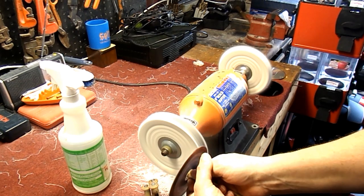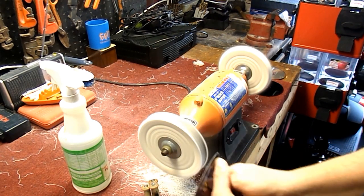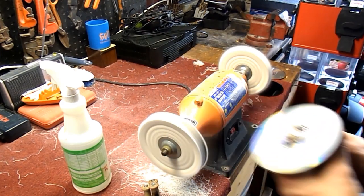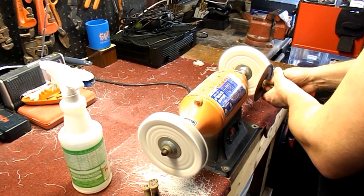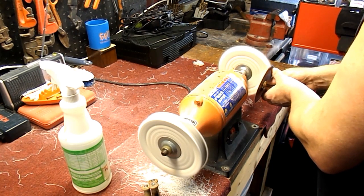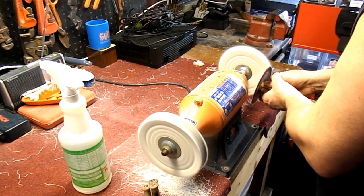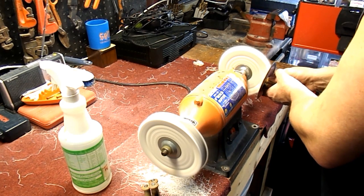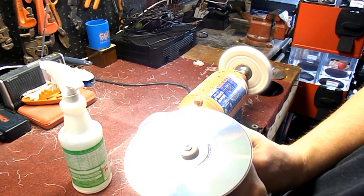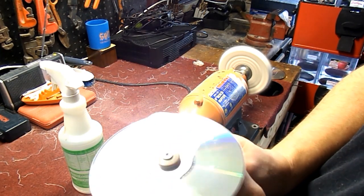Now I'm going to go ahead and give it another shot - let it spin, see how bad it really is. It still looks kind of rough, so let's go over and take off the compound, fluff it out and see what we're left with. This is about the best I can do. It doesn't look too bad. If this plays, I'll sell it. That looks pretty good for the amount of scratches that were on this disc when we started - it looks pretty darn good.